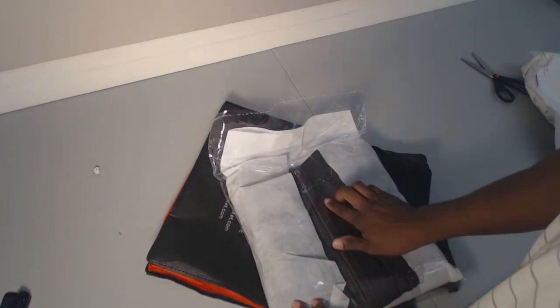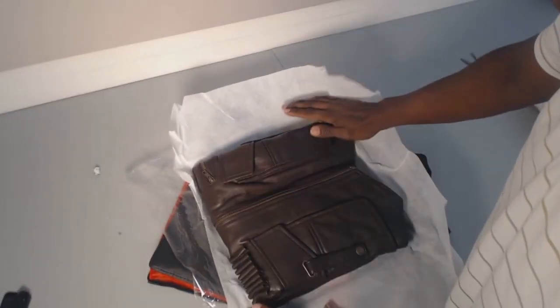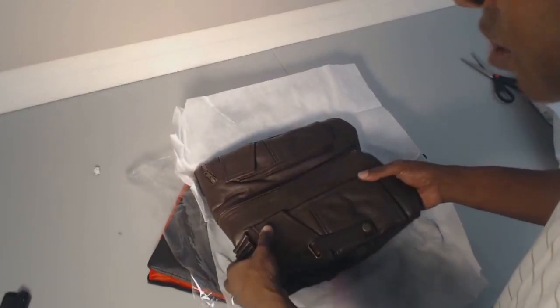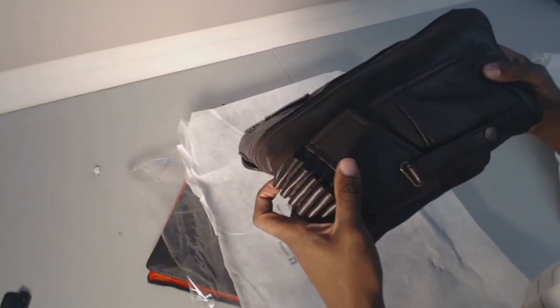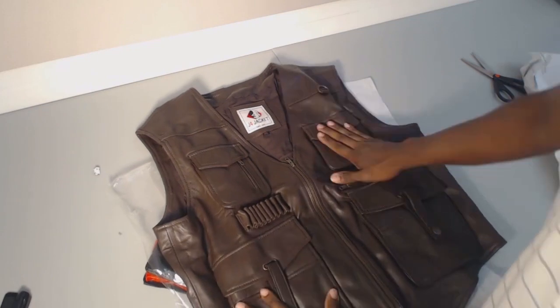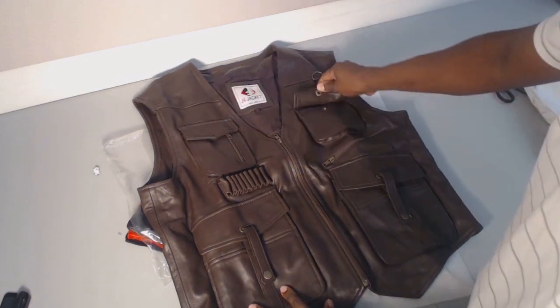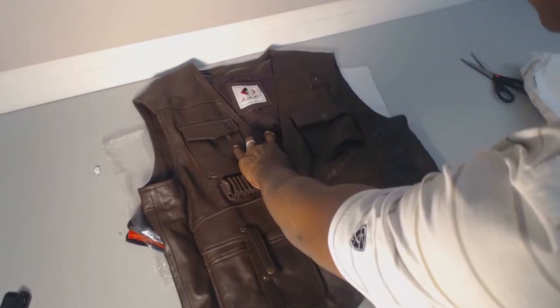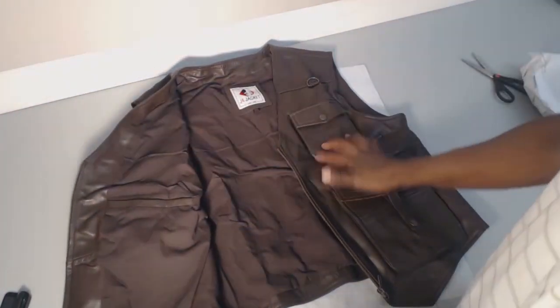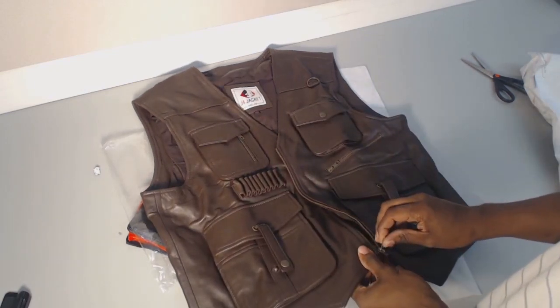Look at that, that already looks good. I like the quality of the leather. You can't smell this but it smells amazing. Look at that, that is beautiful. It's pretty amazing, I gotta say. Pockets — so good. Can't wait to try it on.